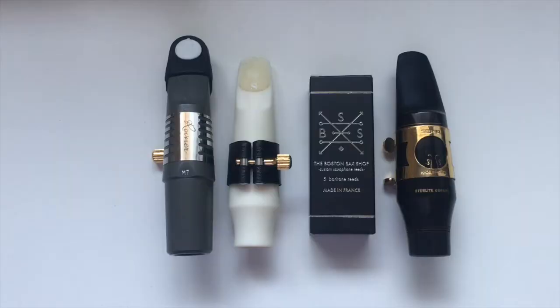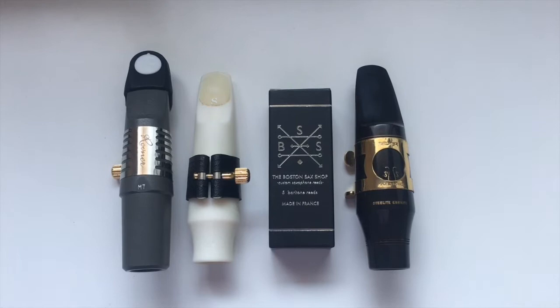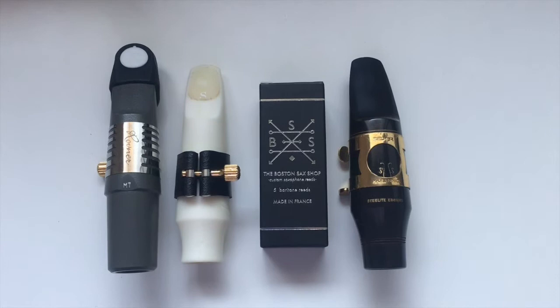This is what it looks like on my desk — the box is very nice, I have to say. I have some mouthpieces that I'm gonna be trying the reeds out with, but I'm probably only gonna do one for the video, which is most likely gonna be my Syos on the left. The others are just there for me to try out later. I went and got some comically large scissors — this is the first product I've ever purchased from Boston Sax.